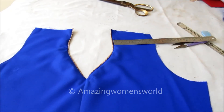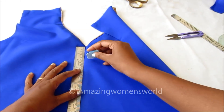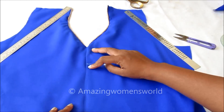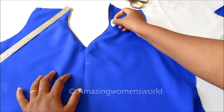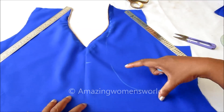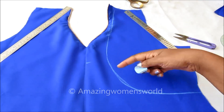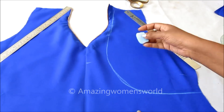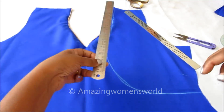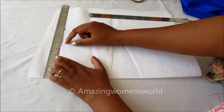Now on this bodice I'll show you how to design it — for that I'll be giving the rough drafting. On the center front I'll be marking two and a half inches down. To create the jacket style pattern, this is how the draft would look. I'll give the same markings on the fusion.